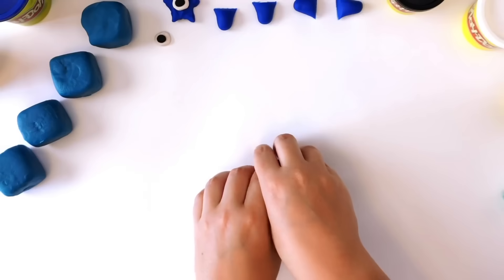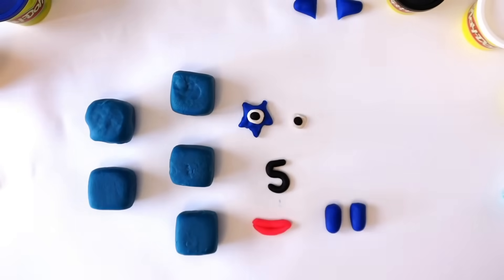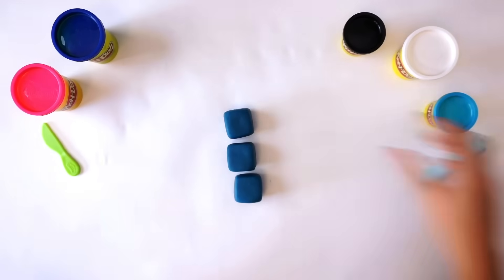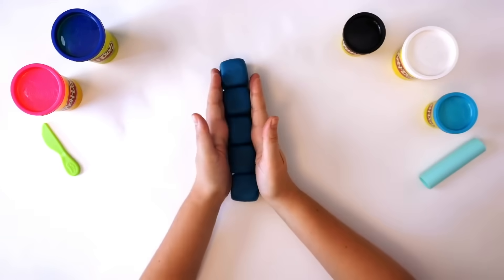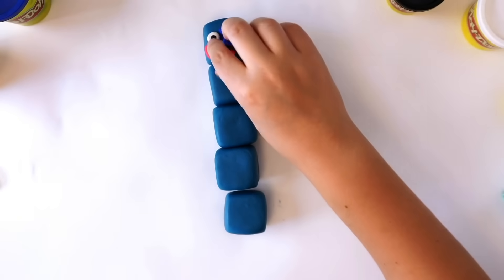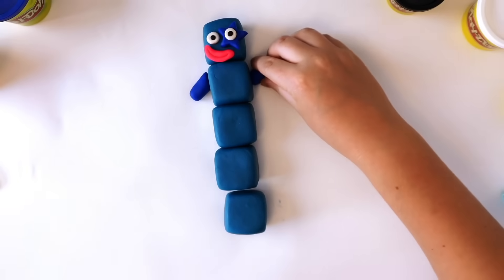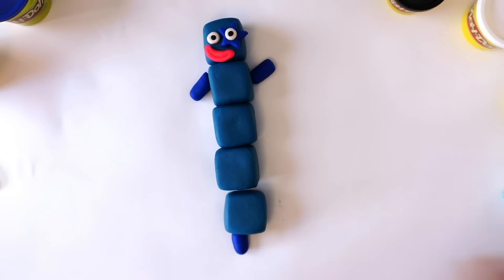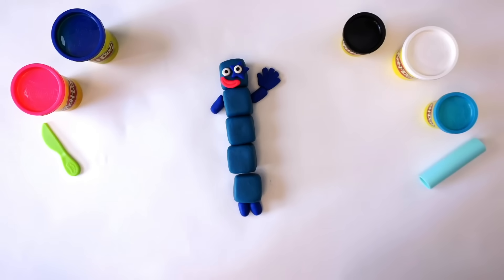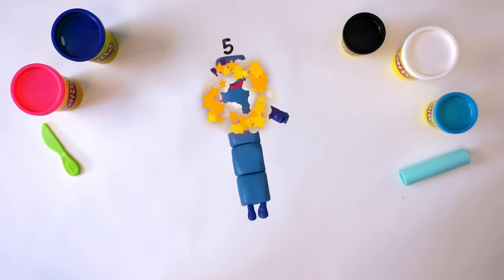All the pieces we need for number block five — now fix them together. Stack your blocks. Put the round eye on the right and the star eye on the left. We put the mouth just under the eyes. Fix the arms to the left side and the right side, then fix the legs on underneath. Put the high five glove on the end of one of the arms. And the numberling — oh yes, of course, here she comes now. There we have it: number five!